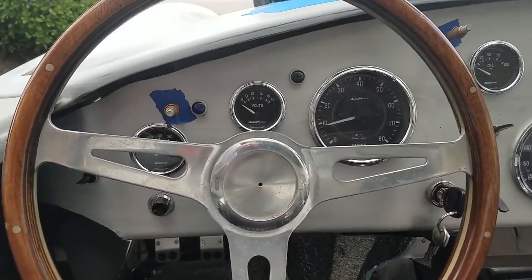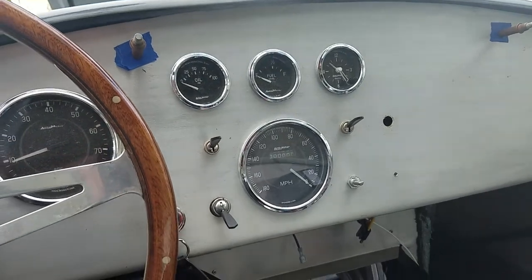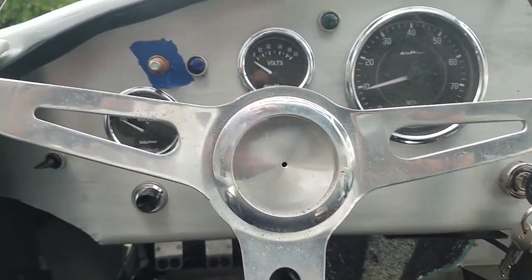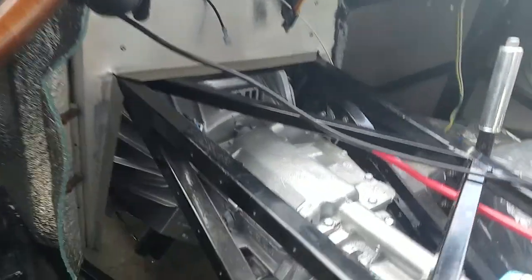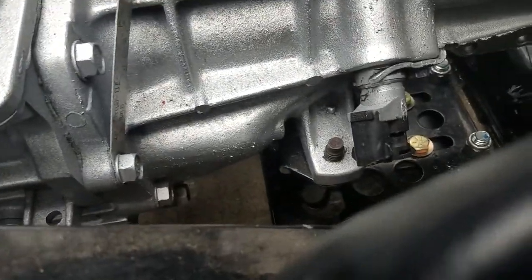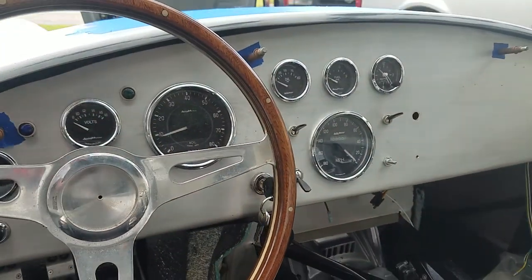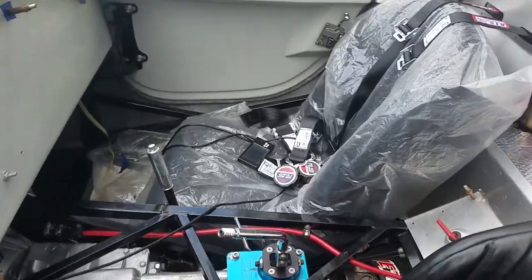All the gauges are working — voltage, oil pressure, fuel level, clock, tach, and water temperature are all working. The speedometer is not working because there's no speedometer cable attached, so we have no idea how fast we're going down the road.